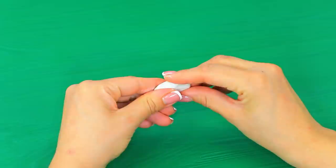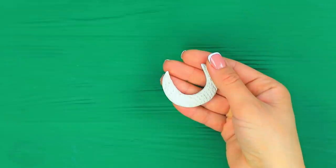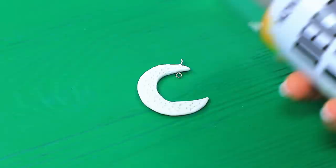Need air dry clay? Shape a crescent moon, add texture and pendant fastenings. Also shape stars and the sun. Coat the pieces with acrylic spray paint. Attach to chains. Join them into a single pendant.